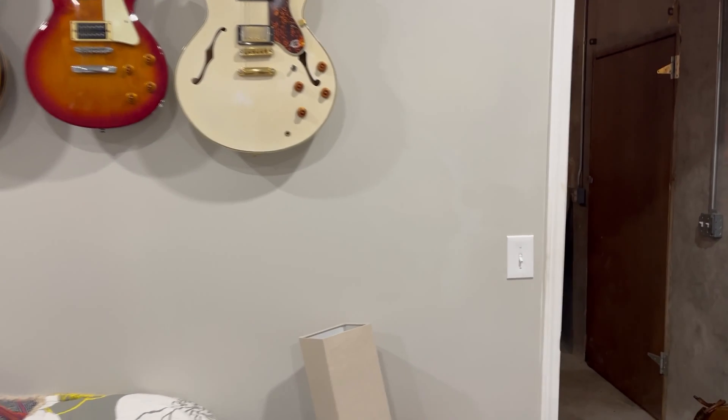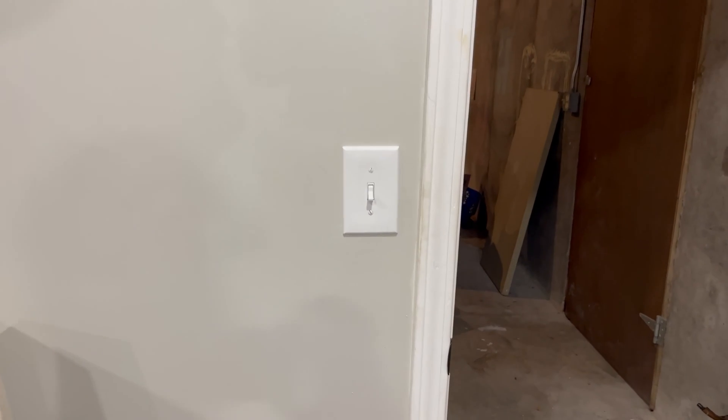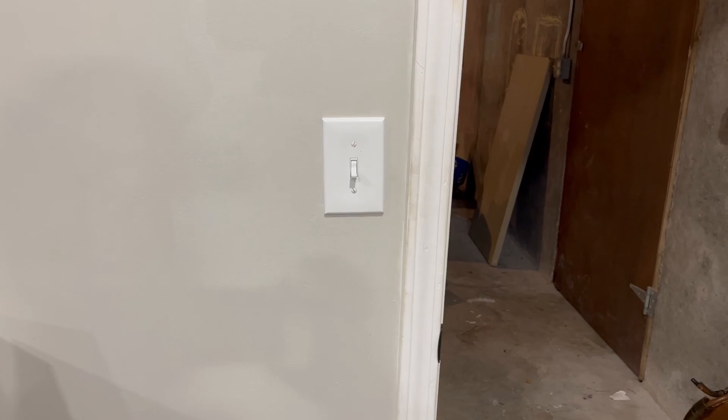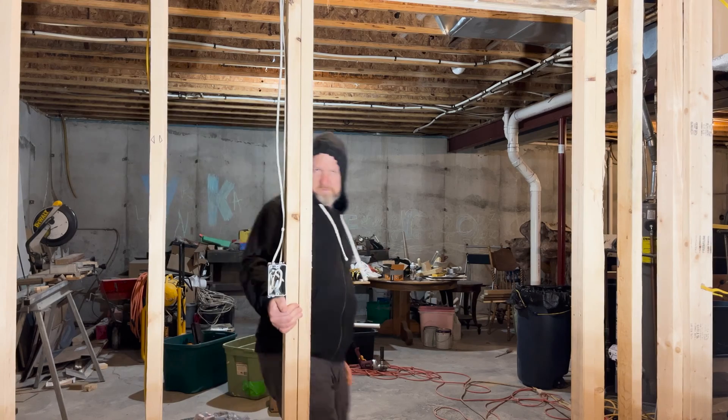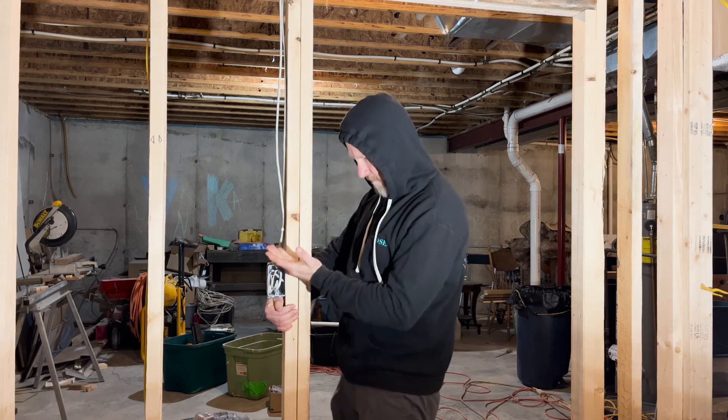The switches in my home sit 48 inches from the floor to the top of the switch, so I'm going to mark 48 inches on the stud where I'm installing the electrical box. It's really important to remember to install your switches on the knob side of the door, not the hinge side — that way when you open the door to the room, the switch is right there.